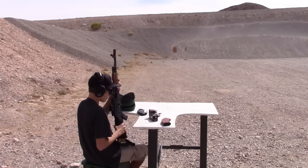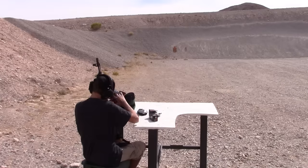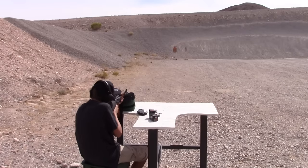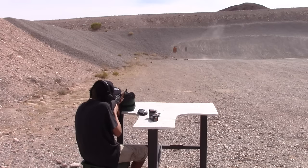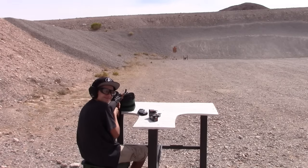Alright, load up that second mag and then let's go for the steel and see how you do with that. Well, I'd say that was pretty effective.